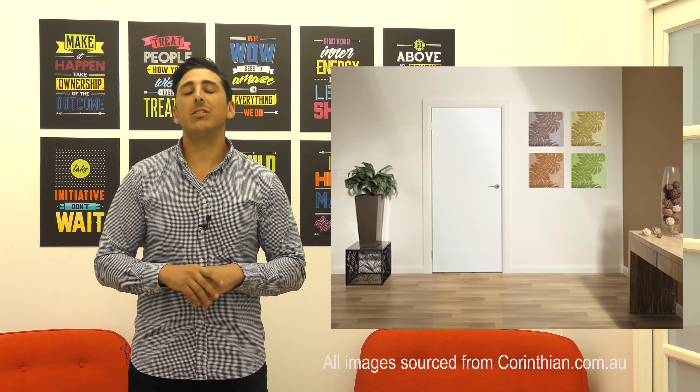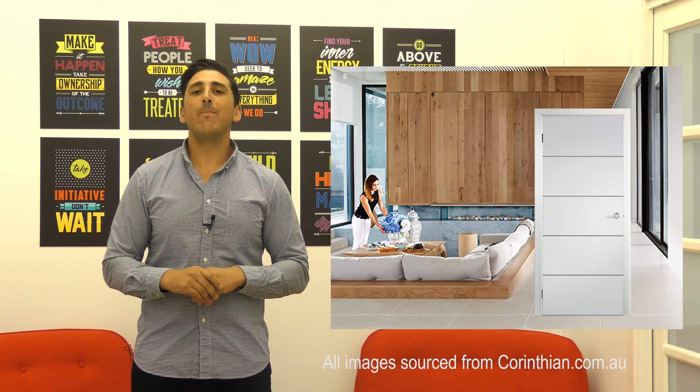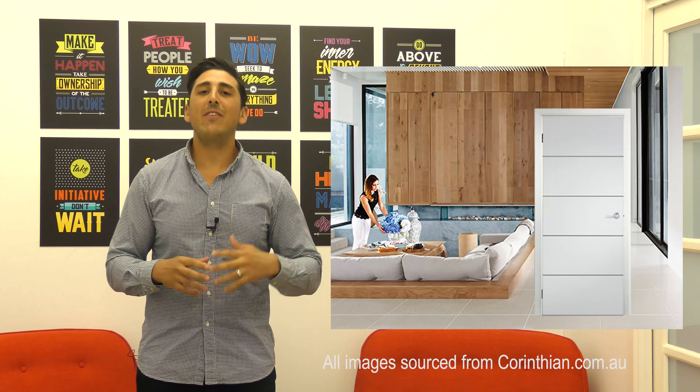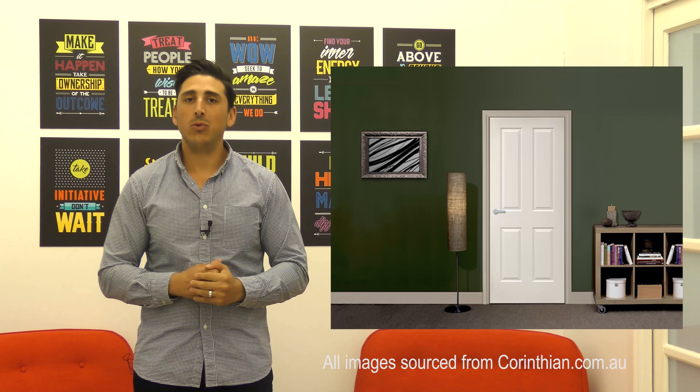With internal doors you have your plain white finished painted door, which is your general standard sort of door. Another type of door too, you can also have your lines and your mouldings. You may not necessarily have any sort of glass features on any of your internal doors.